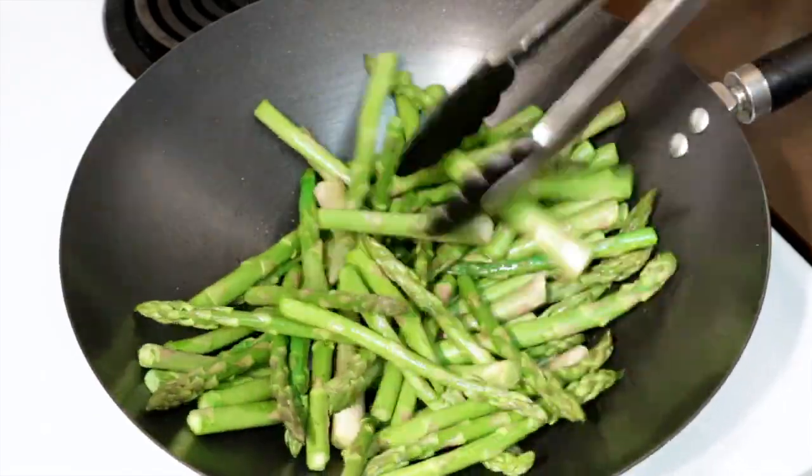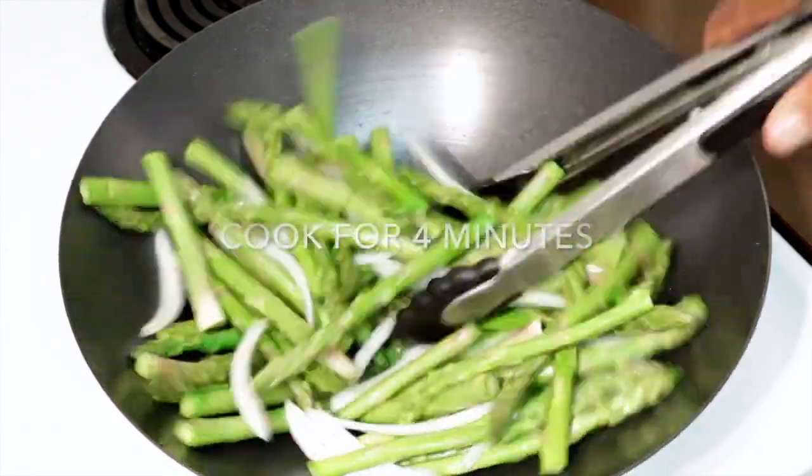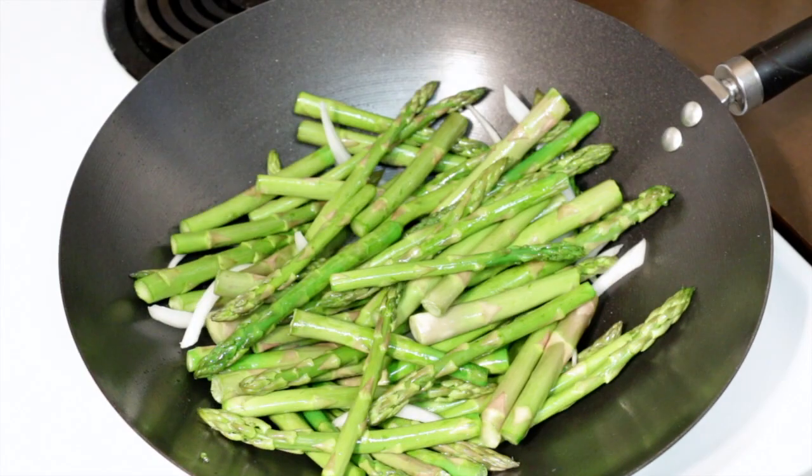Cook these at exactly four minutes because we still want the firmness. As you warm these up throughout the week for your meals they will loosen up and get more tender, but we want them to keep their firmness.